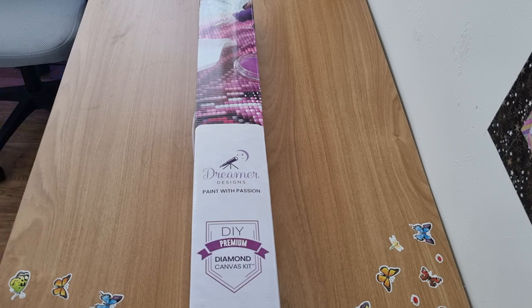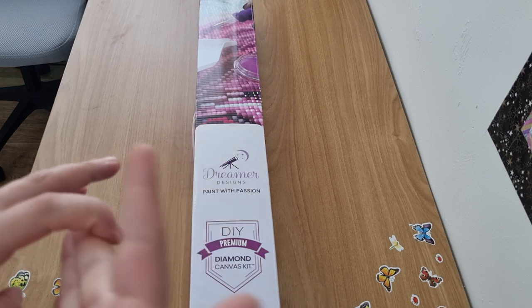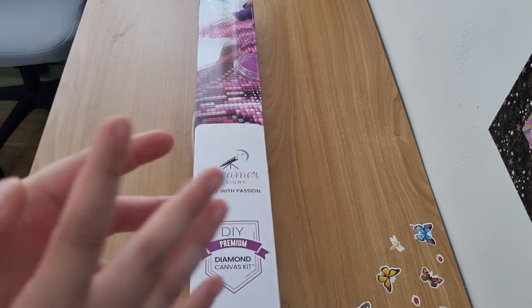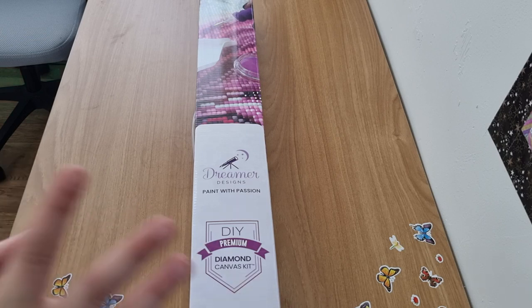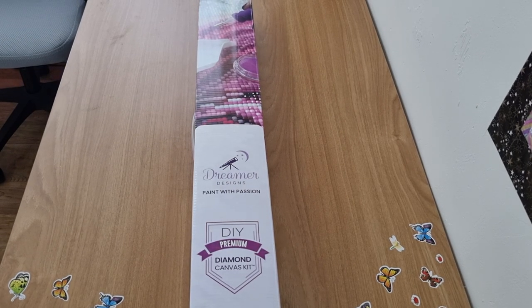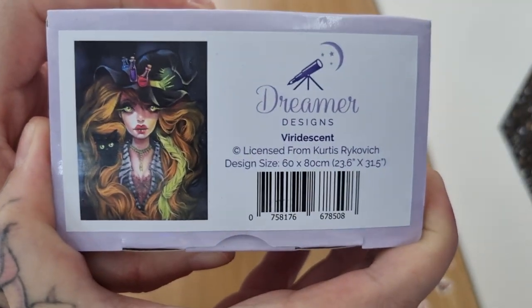They've been working on their toolkits, canvases, and I think they've worked on the drills — the rounds and squares might be a little bit better and more proper in size. But we shall see. I don't want to give up. I really want to paint my Dreamers Designs. I've still got the old kits in my stash so I will still work on them — I know what to expect.